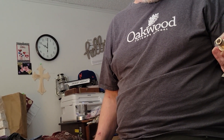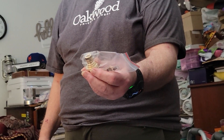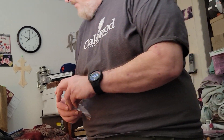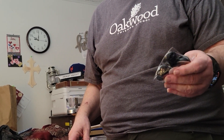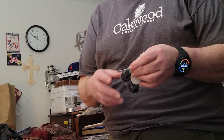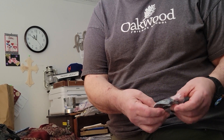And then a hose quick disconnect for your garden hose. And some cable organizers — you stick them to an appropriate place and run the cables through the little slots they've got in there to keep your wires under control.